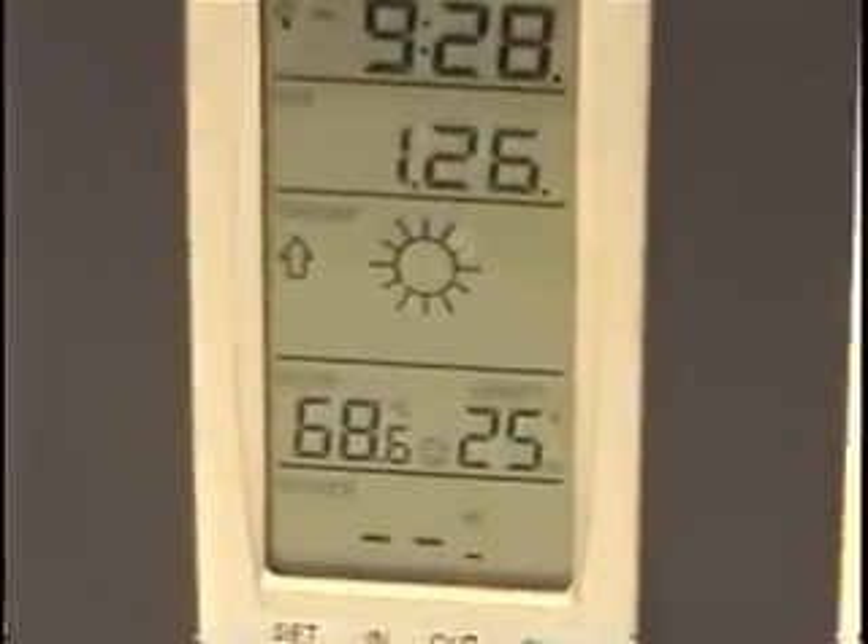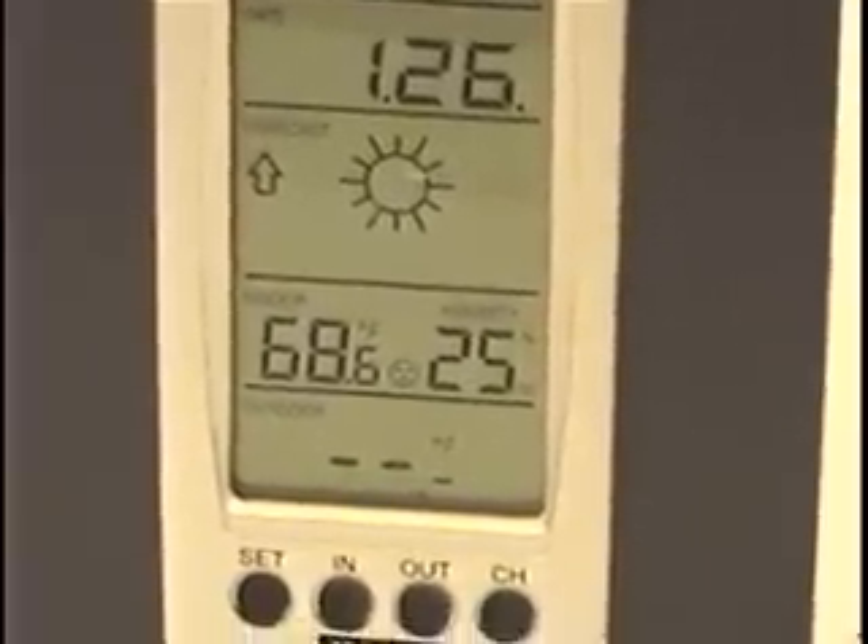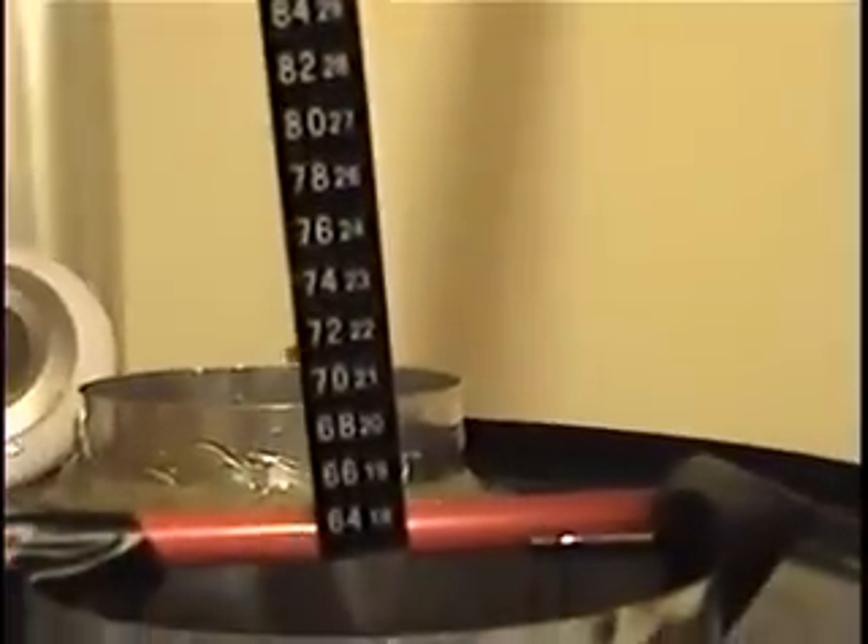Room temperature is now 68.6 degrees. Outgoing air temperature through the tubes is about 70 degrees, top of drum is 76.9 degrees, outlet temperature is 90.9 degrees, and inlet temperature is 102.6 degrees. Now we'll start the next drying load.